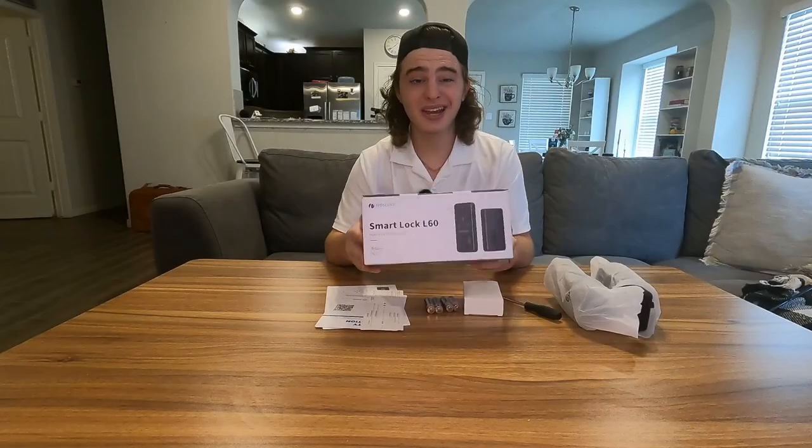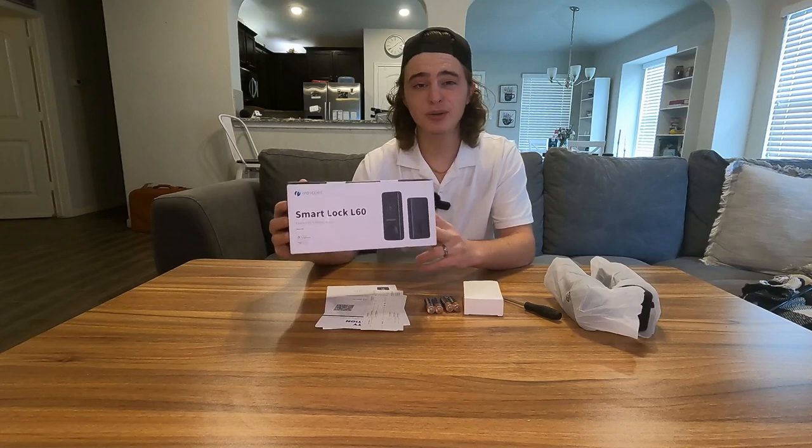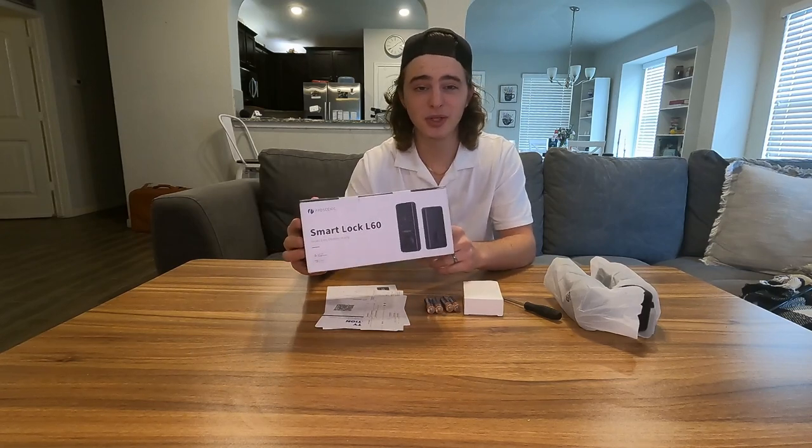Hey guys, today we're going to be unboxing and installing the smart lock. This is the L60 by Pro Scenic, and they did kindly send this out to me for this review.